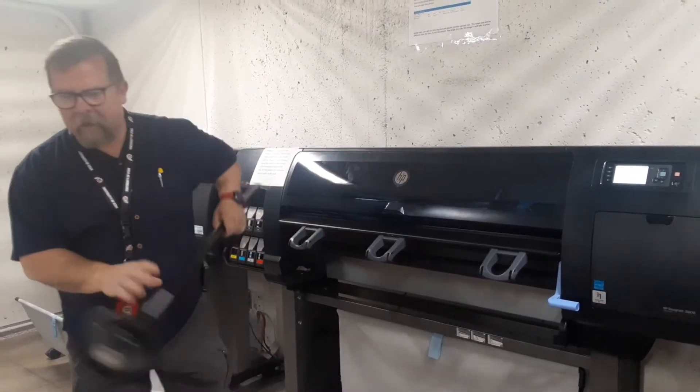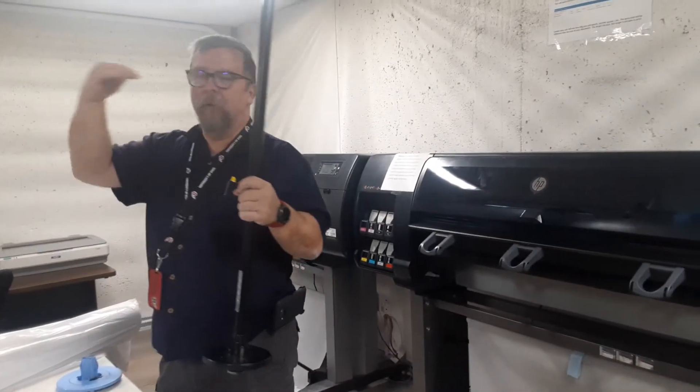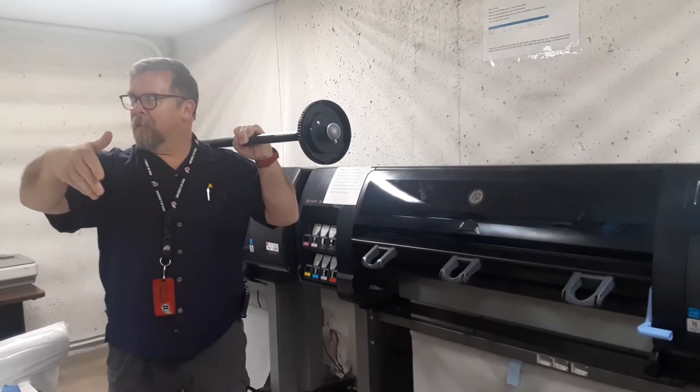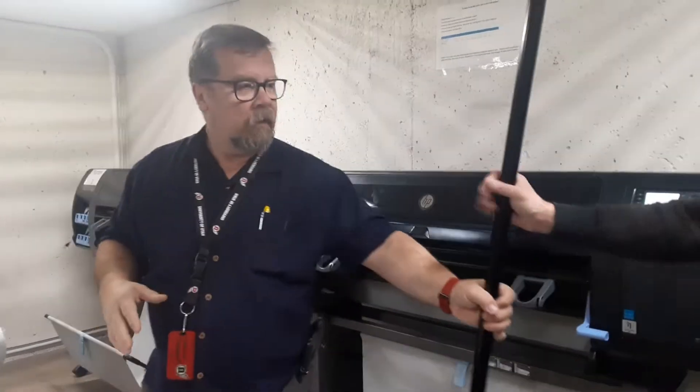When you look at the machine, you want the black gear on the right, the blue gear on the left, and you want the paper to come off the top of the roll. I get a lot of people who do it off the bottom — if you do, there's a really good chance it's going to rip, tear, and get a paper jam.